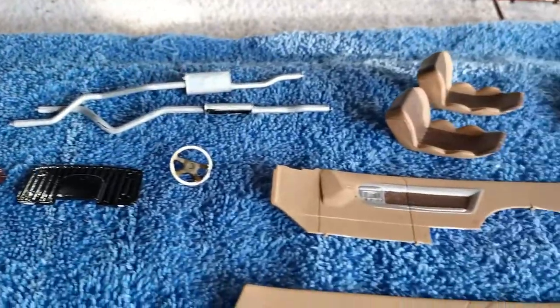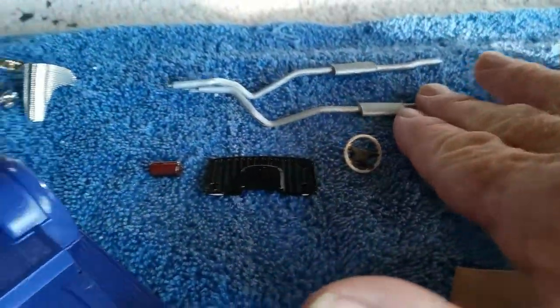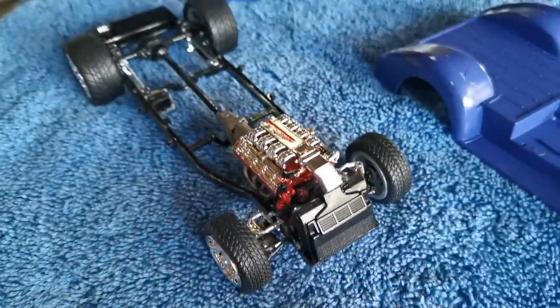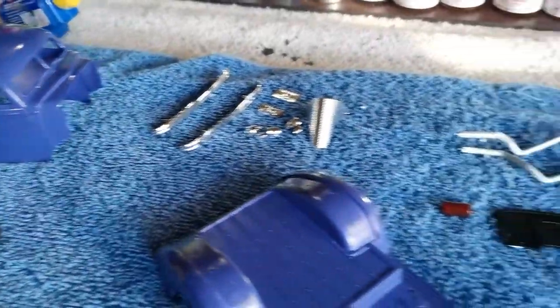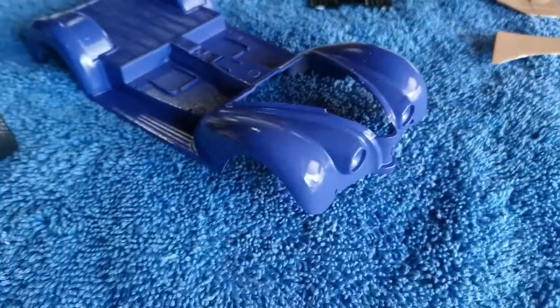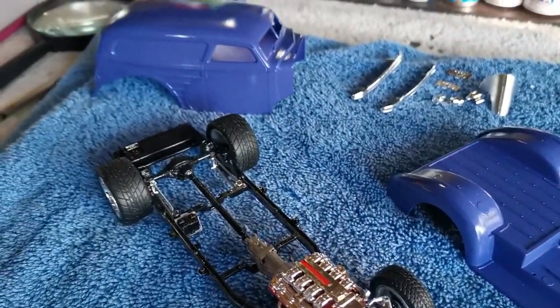Got all the parts on the top here — the interior, the pipes underneath. The firewall's got to go in. Put the body together, put that on the chassis, and then put on the little details like the door handles and the lights and things like that. Should have it all wrapped up today.